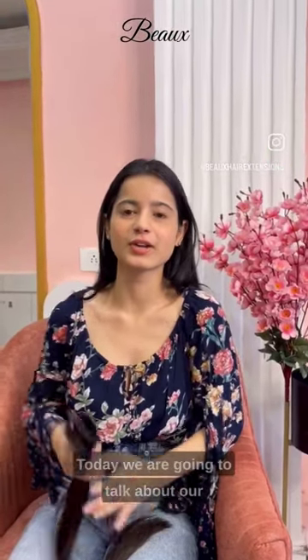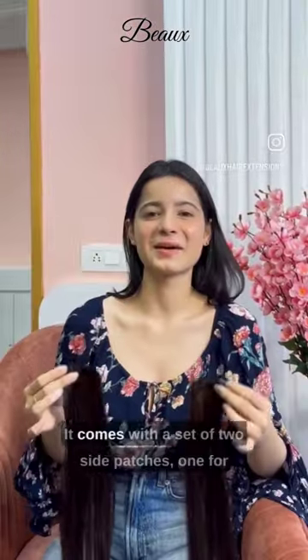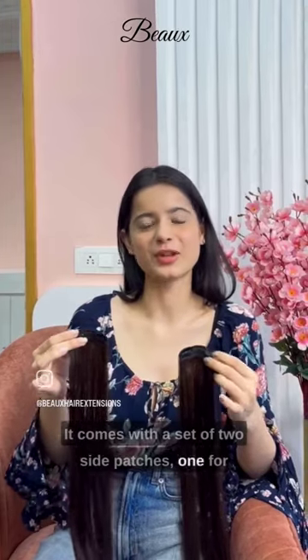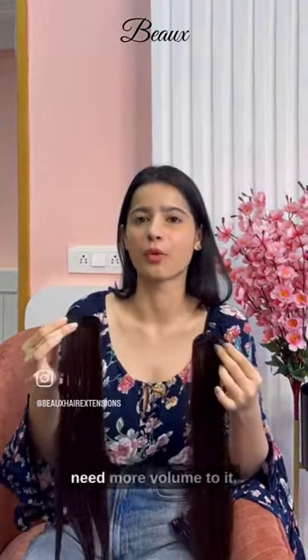Hi guys, today we are going to talk about our three set voluminizer, when to use it and how to use it. It comes with a set of two side patches, one for each side, and it's very good for those people who are thinning on the sides and need more volume to it.